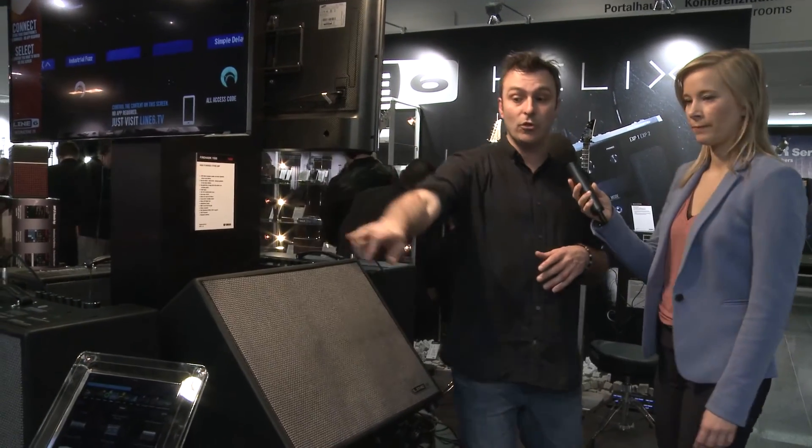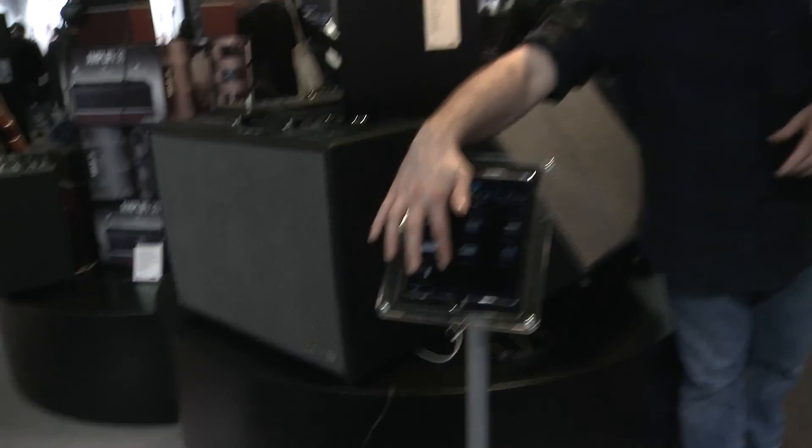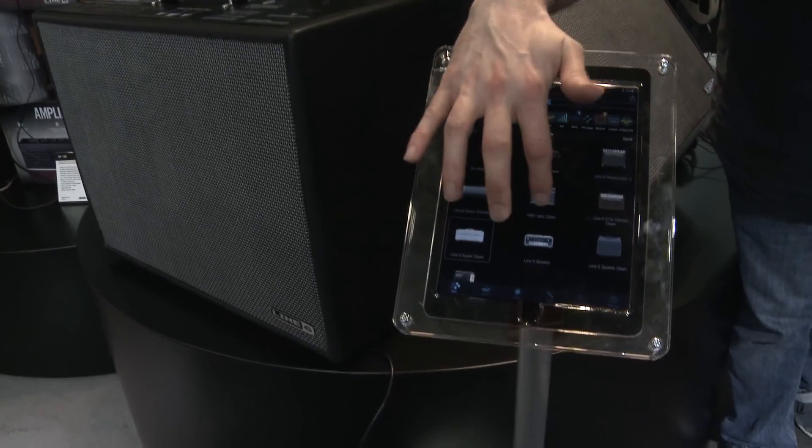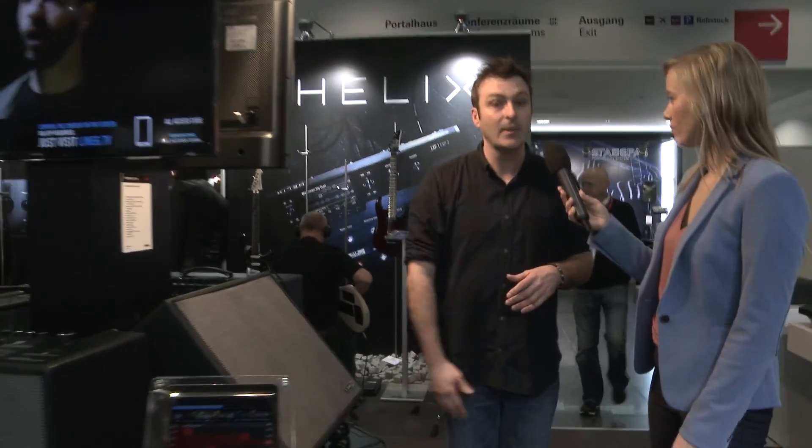It's controllable from the amp, or you can control it all from one of the apps — Android or iOS. This makes it very, very easy to go through, edit sounds, load sounds in, change any parameter that you want, and then save and recall them in a live situation as well. So very, very versatile and great sounding.